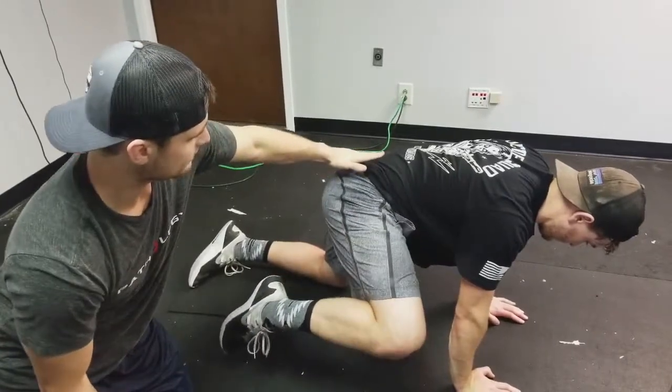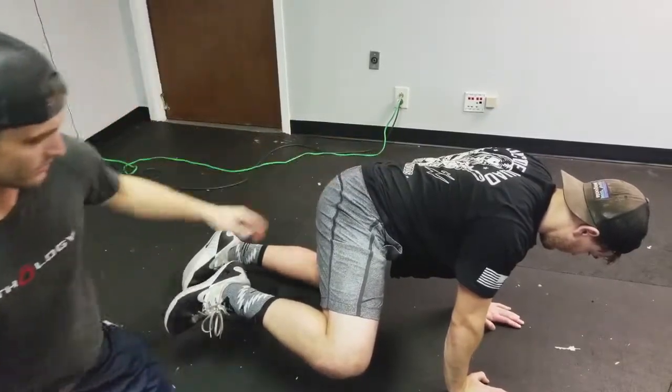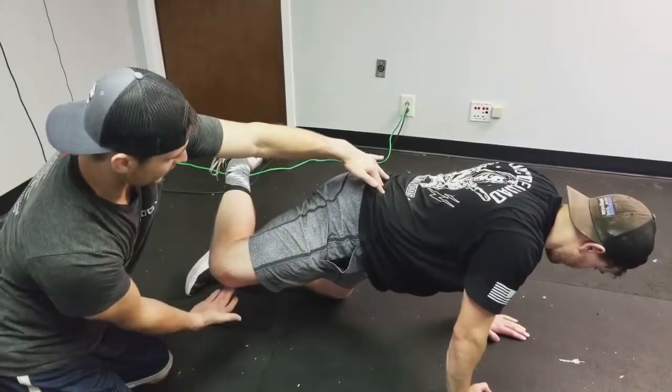Now start coming around — work it around. He's not giving up spinal position. Keep your spine flat. We do not want to give up spinal position — spine first. Keep coming around. Now he's in a clearer part of the hip so he has more range.